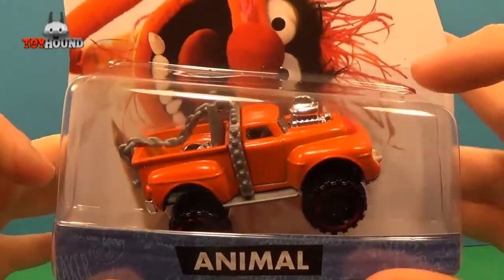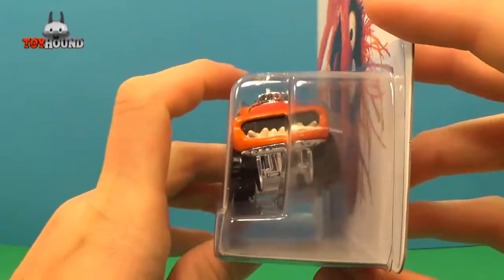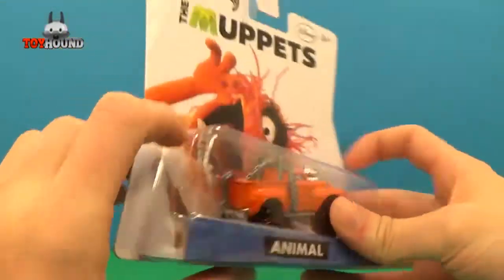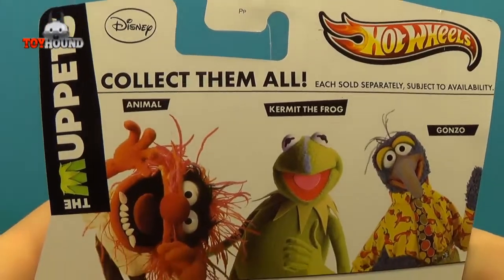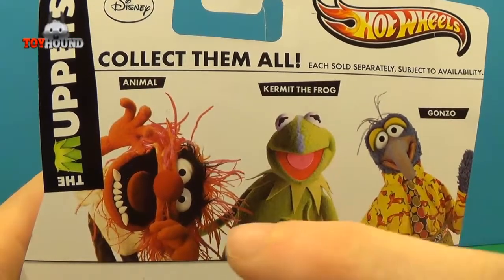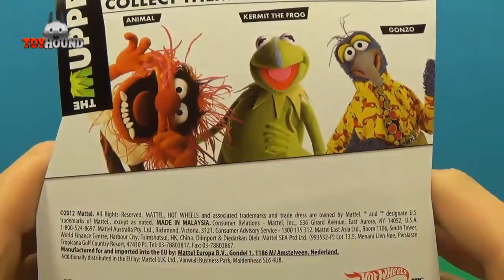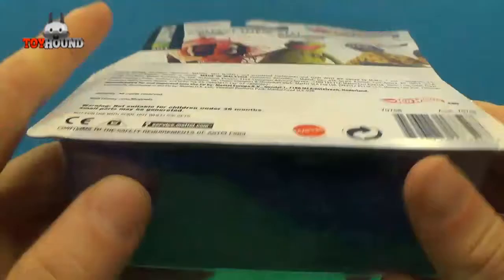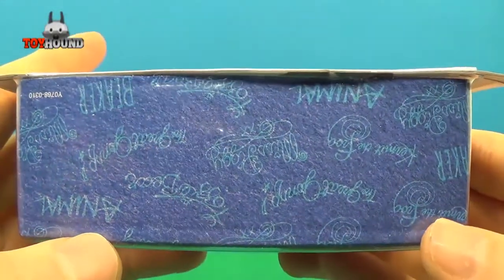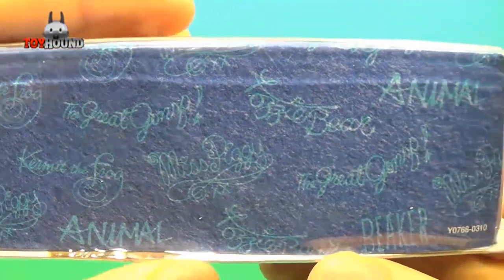Here's what it looks like in truck form — it says Animal — and that's what it looks like on the side and the other side. Here's what it looks like on the back: the other characters you can collect are Animal, Kermit the Frog, and Gonzo. And that's what it looks like on the bottom — little squigglies of Animal and the other characters.